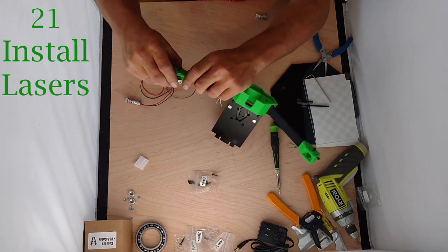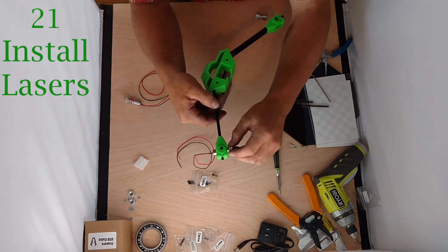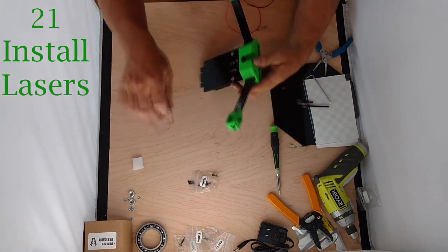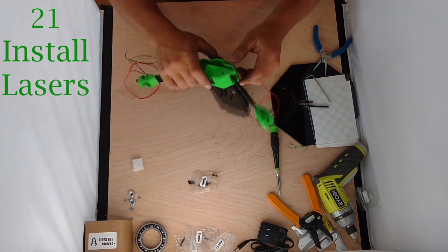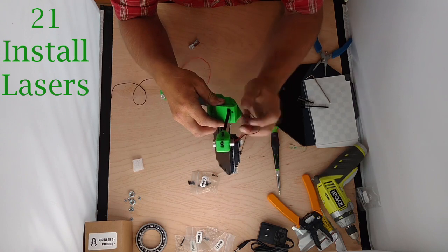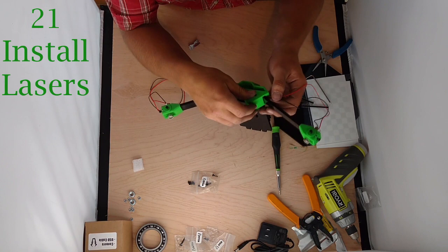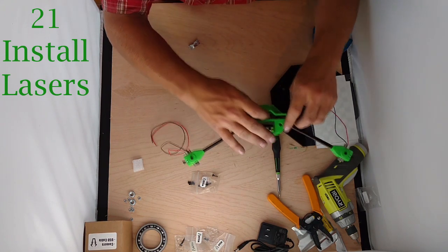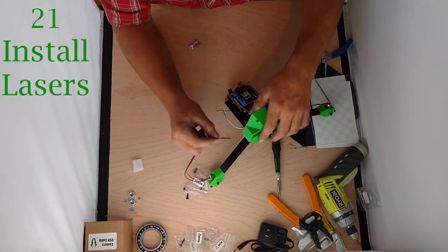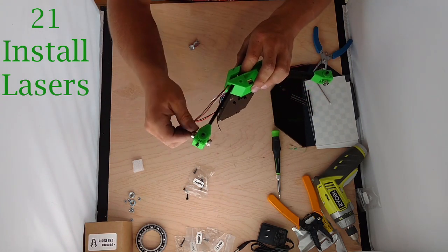We usually just center the laser — it doesn't really matter where you put it, just keep it similar on the other side. We're going to do the same thing over here. Now these wires — you can see a tiny hole behind this laser arm. We're going to insert those wires into that little hole and they'll come through the center here and then down. Same thing on the other side — wires into small hole and down. Firm those up and they stay out of the way reasonably well.